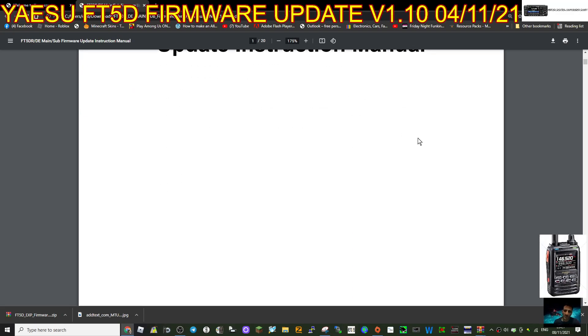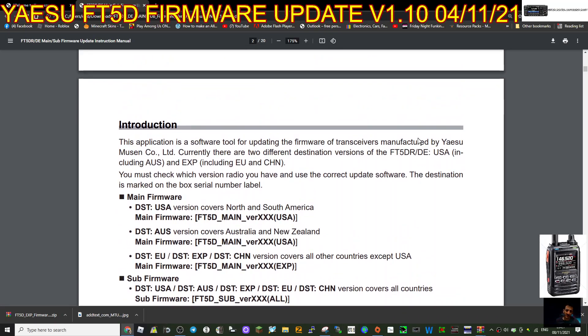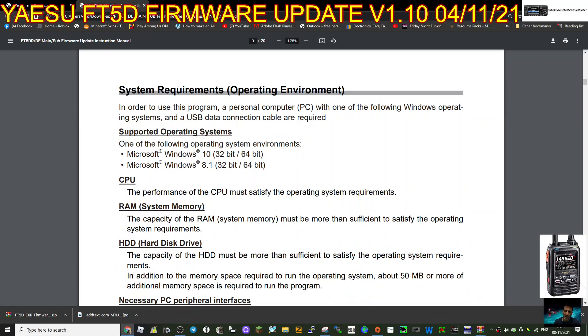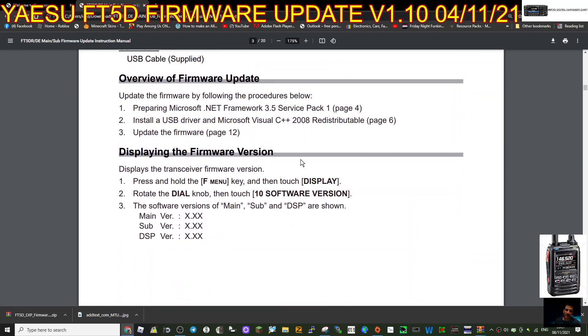I've done this on the FT3D. The first part of the manual gives you some information and warnings - you do this at your own risk and you could risk breaking the radio. Then there are the PC requirements and an overview.